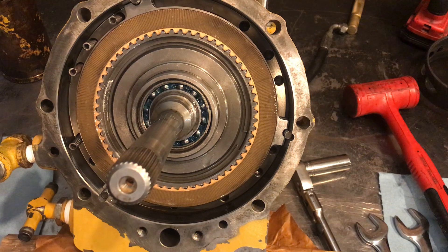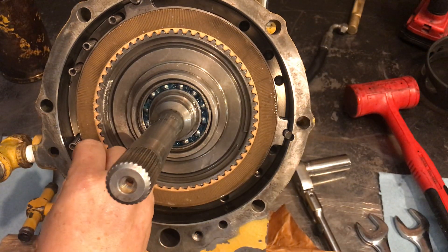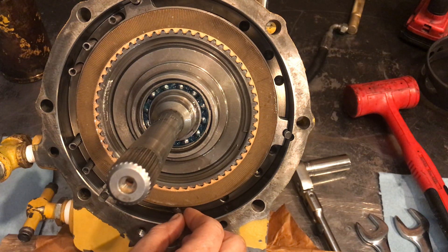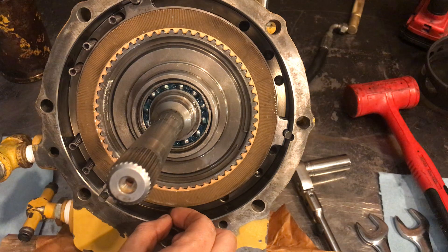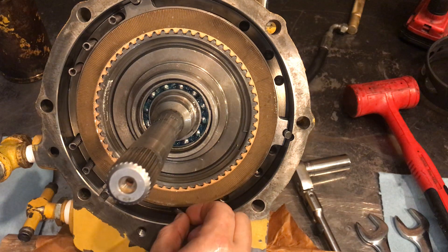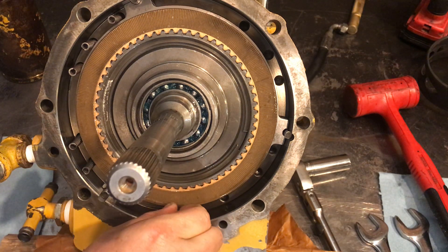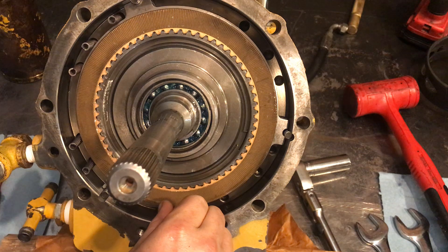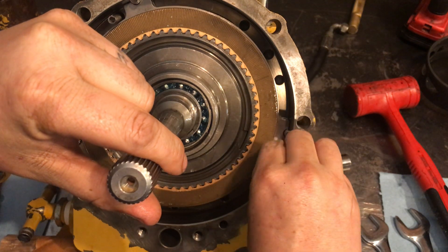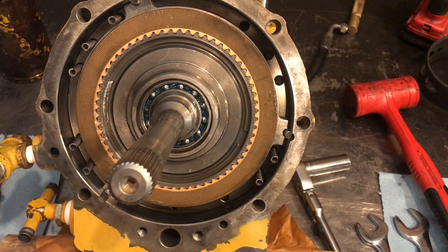Those springs can go either way, I think. And that fiber washer needs to go right here. To update on that: best we can figure, there are two part numbers for those — just two thicknesses. I could look back up what the two thicknesses were, but we're just not sure what we're going to do with that yet. They're calling it a thrust washer — I think I'm going to put the thicker one in.